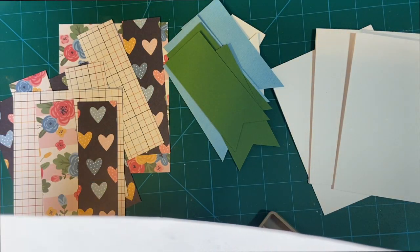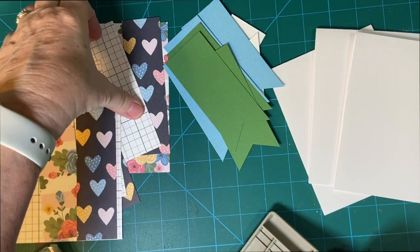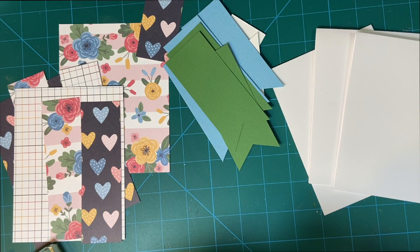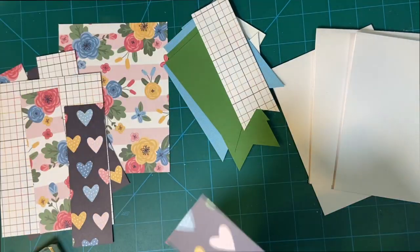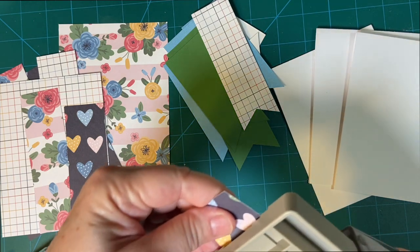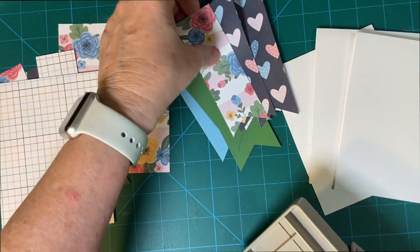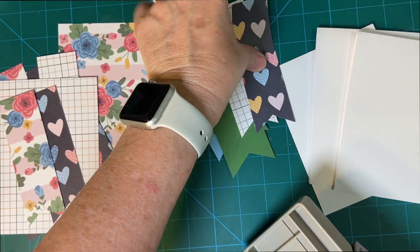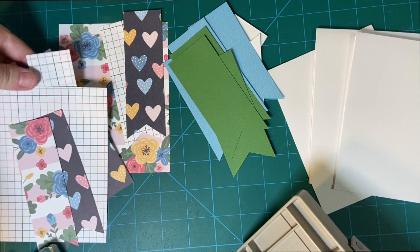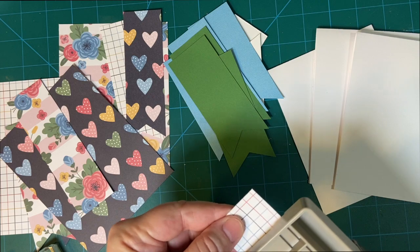Make sure to cut the fishtail in the pattern paper before matting. Then we'll just match everything up. Let's make sure to put everything back where it goes so I don't get mixed up and waste time looking for stuff. That never happens, does it?